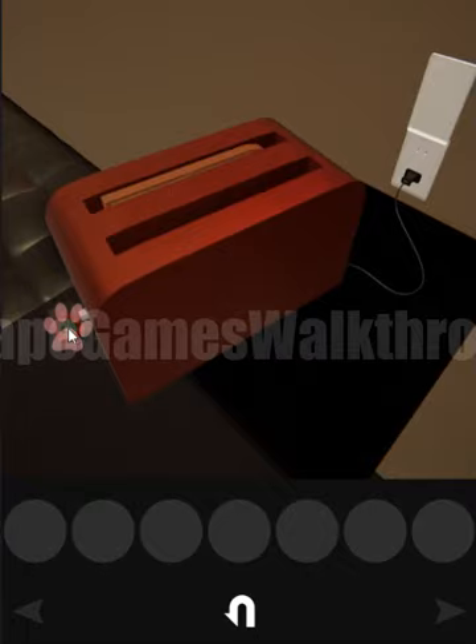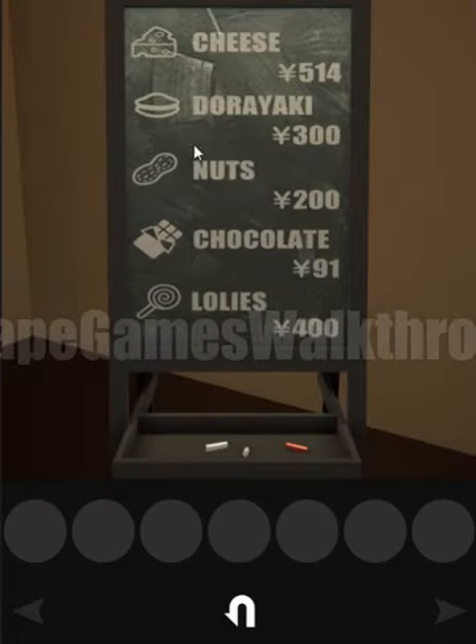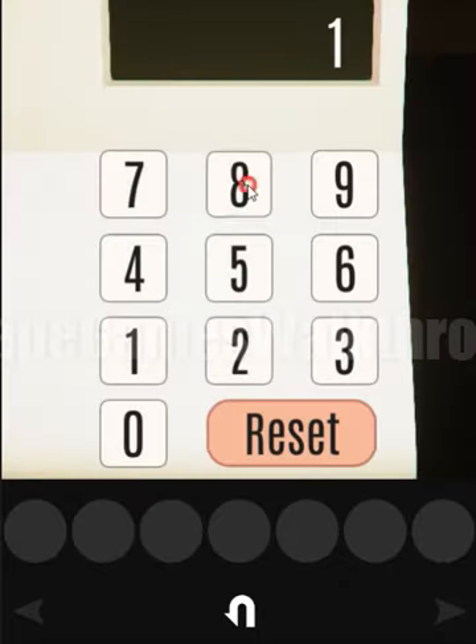Here we found the ingredients and their amounts: dorayaki is twice, chocolate once, and lollies three times. Let's go to the menu and calculate: dorayaki twice is 600, chocolate is 91, so 691, and lollies times 40 — total sum is 8091. Let's check: 1891... and hit the VIP card.